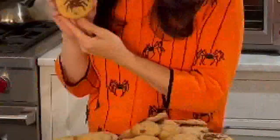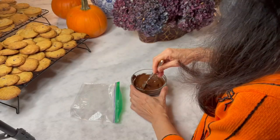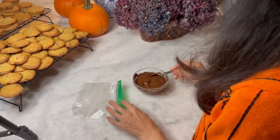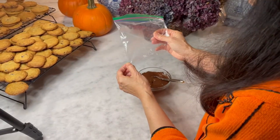Welcome to my mad laboratory where we are going to turn perfectly good homemade cookies into something frightful. Start with some very good chocolate, melt it, put it in a bag, and cut a tiny little hole in the corner.